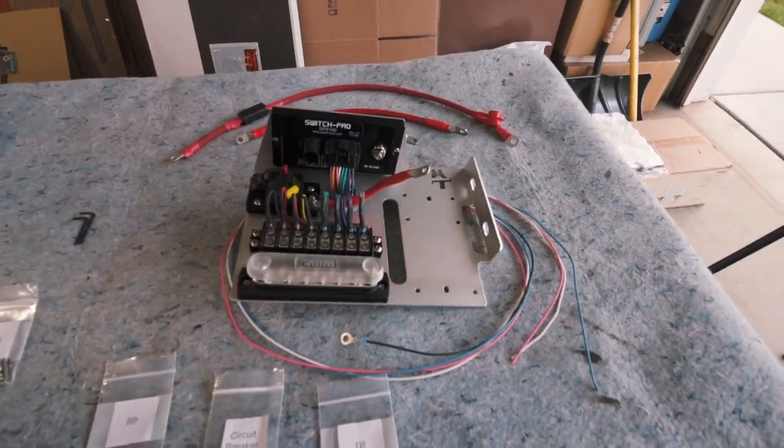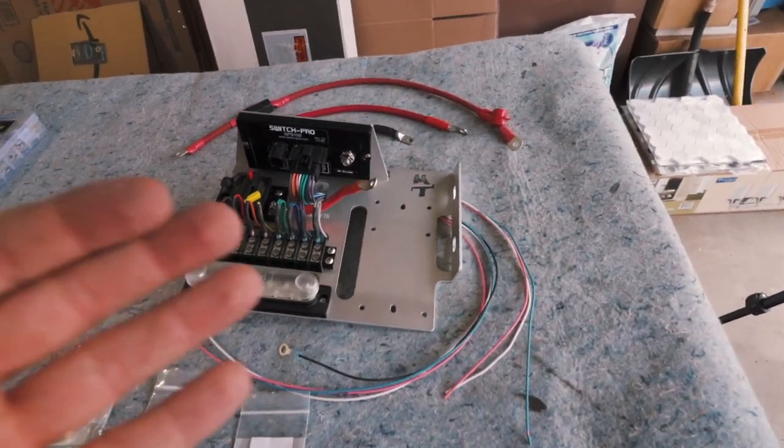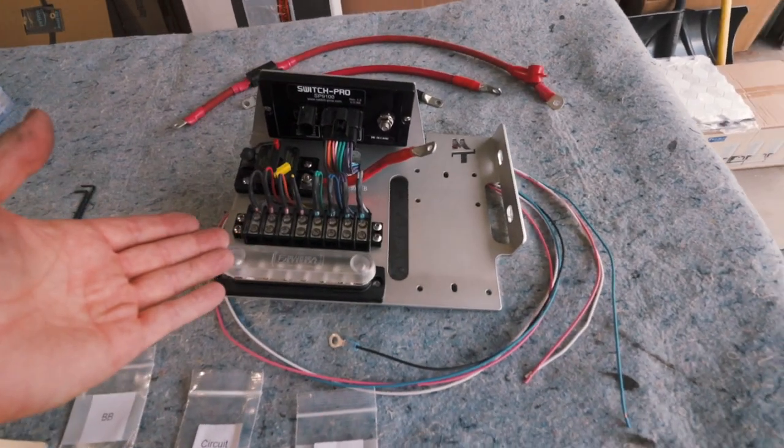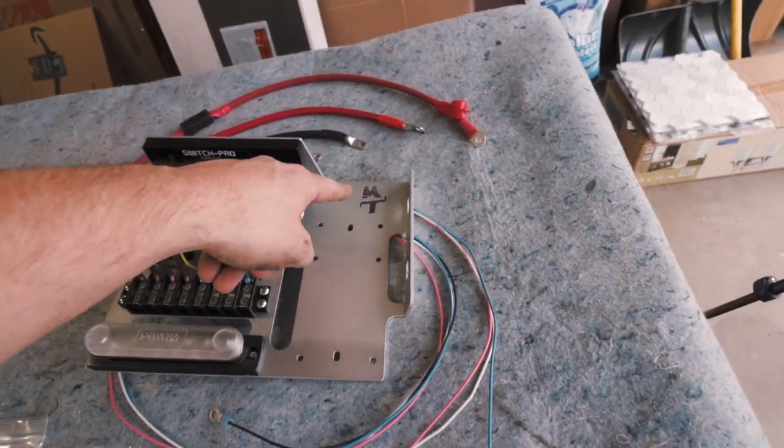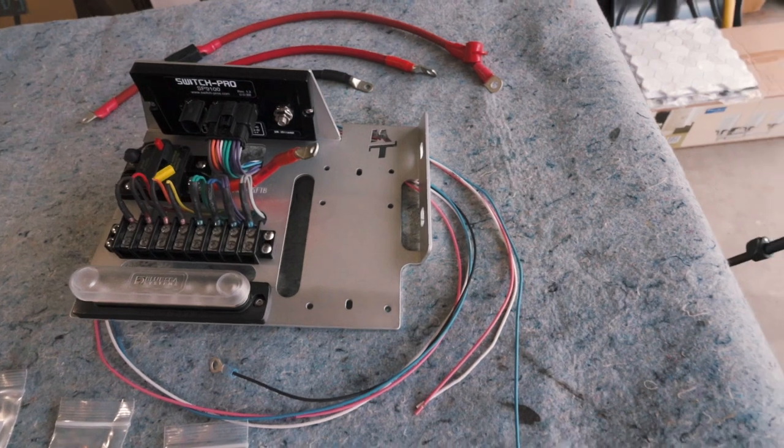Initially I put together how to wire this new tray up with the Switch Pro SP9100, but sorry guys, the footage was a little bit too dark for my liking. So instead of showing you the boring process of wiring this thing all up, I'm just going to show you the finished product of how I did it. Here is the tray fully assembled from SD Offroad MT — he's got it stamped in the tray there.